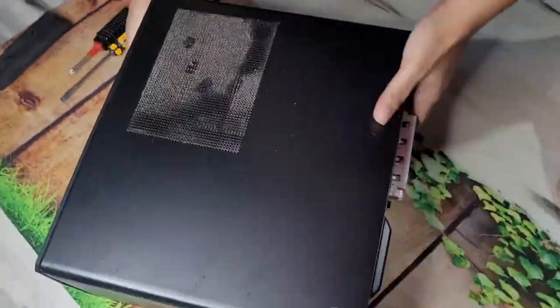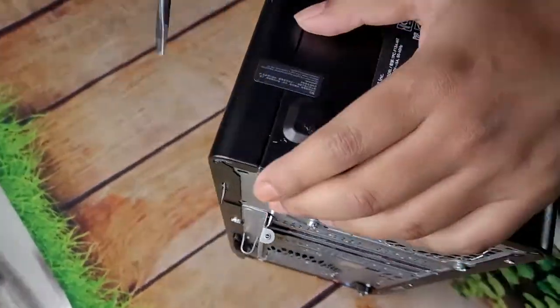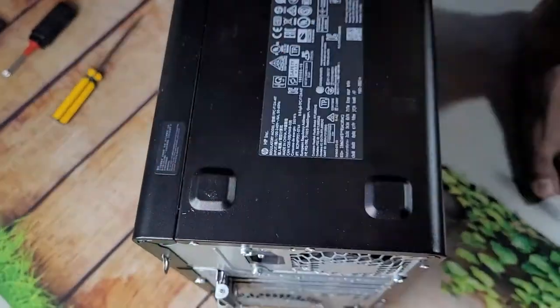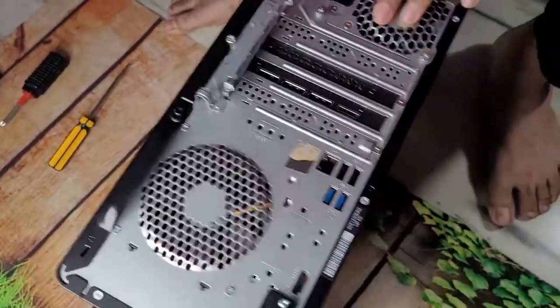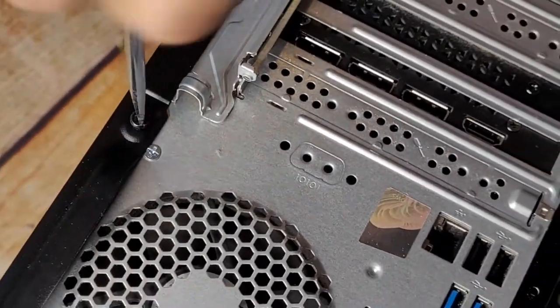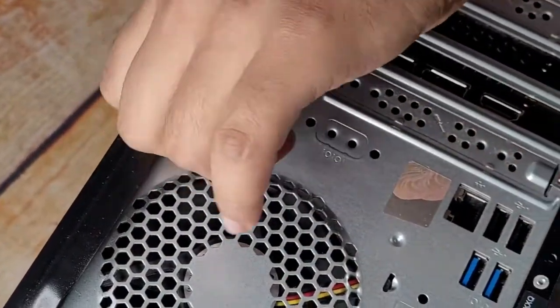First, I have to open the cabinet. The cabinet opens only on one side — take care of the sticker at the bottom. Then just one screw; use a flat-head screwdriver and slide it open.